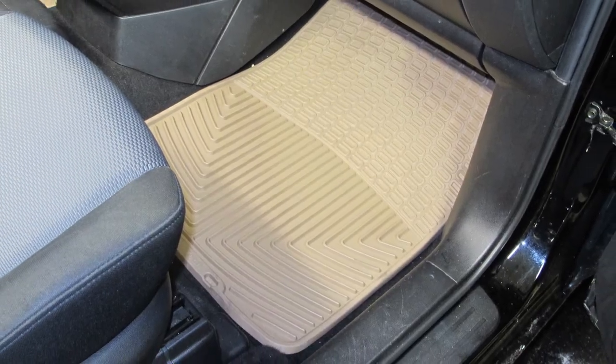This is the floor mats for the front seats. Go ahead and remove the old mat.